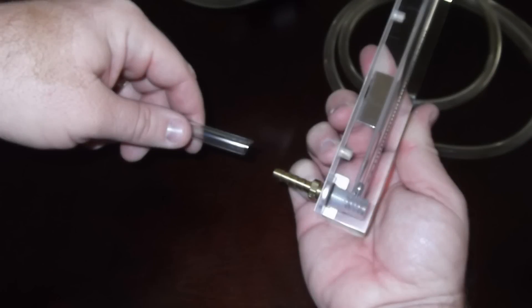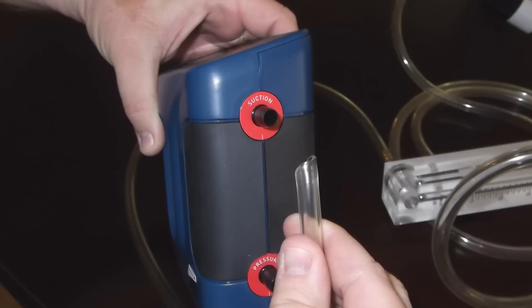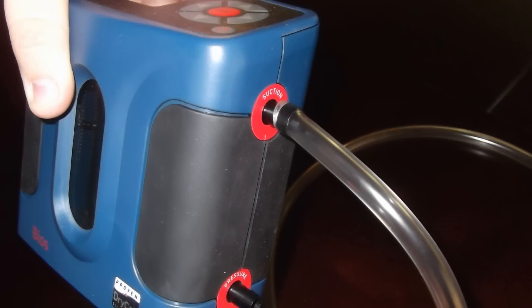Then connect the suction side of the rotometer, which is also the bottom, to tubing, which is then connected to the suction side of the primary calibrator. We are utilizing a BIOS Defender 510 dry calibrator.